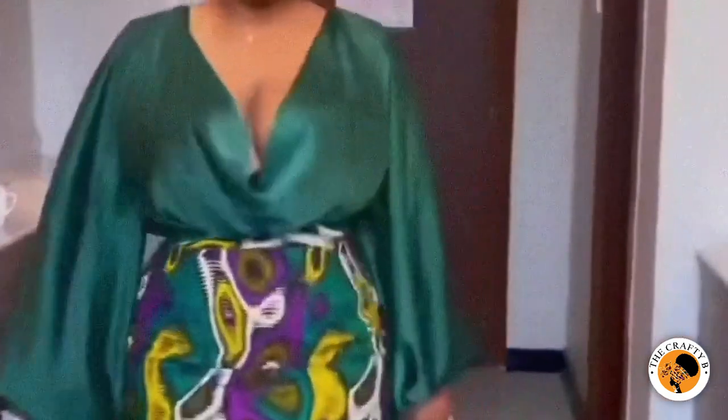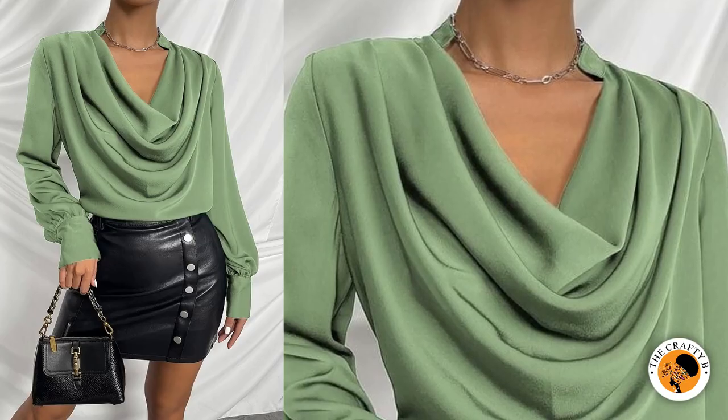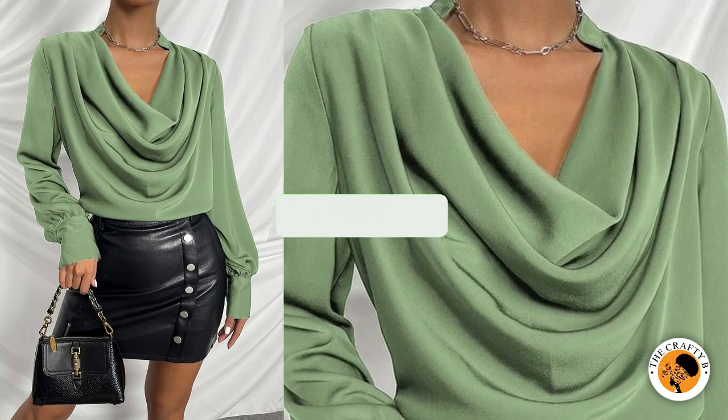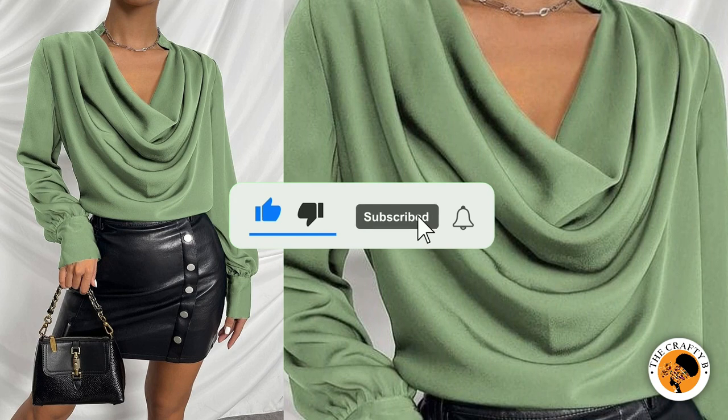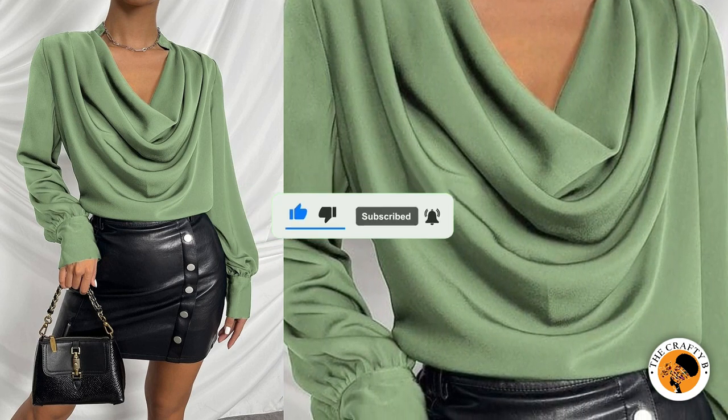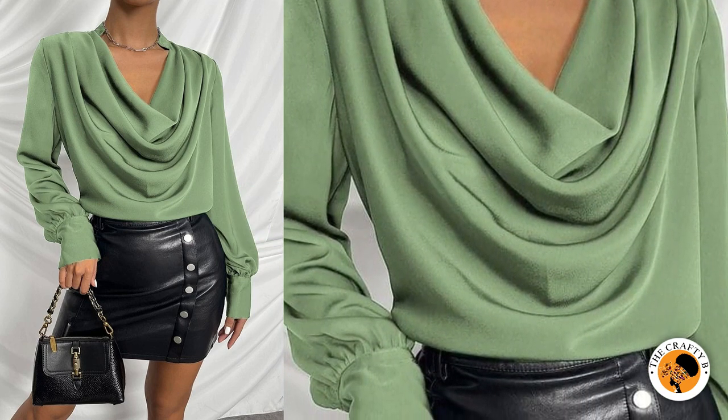Today's tutorial is going to be on how to cut and sew a cow blouse — a cow neck blouse — and it's going to be easy and simple to make. If this is what you'd like to learn, please stay tuned to the end. To those joining the channel for the first time, you are all welcome. Please subscribe, share, and like my videos if you find them helpful.